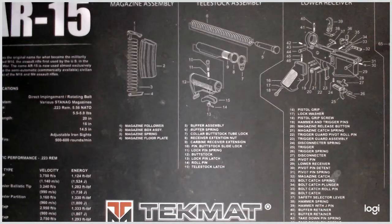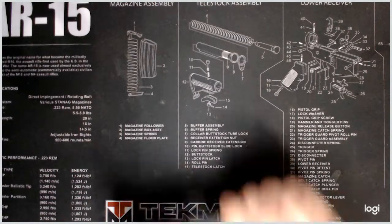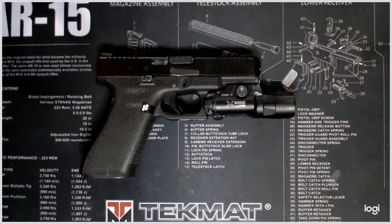Hello guys, welcome back to Cop Talks. Today we're going to talk about weapon-mounted lights, and more specifically, the Surefire X300 Ultra-B.